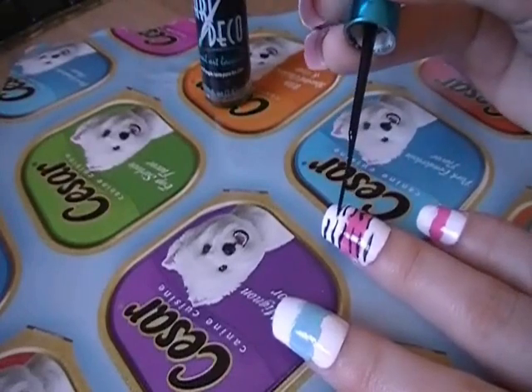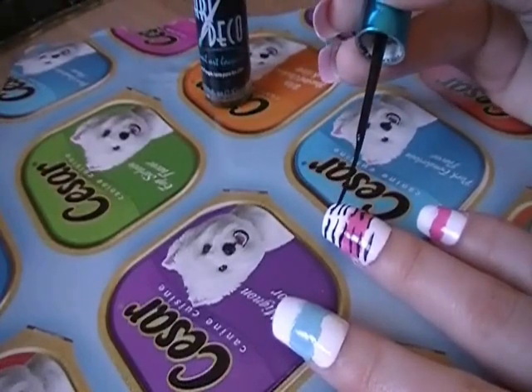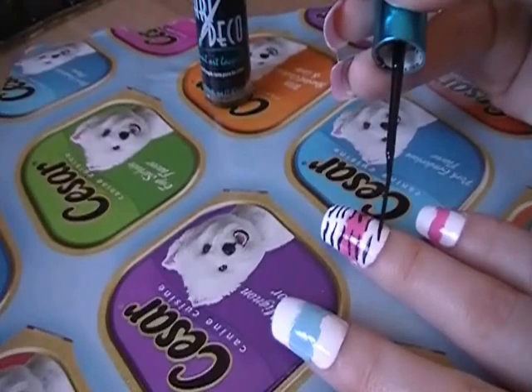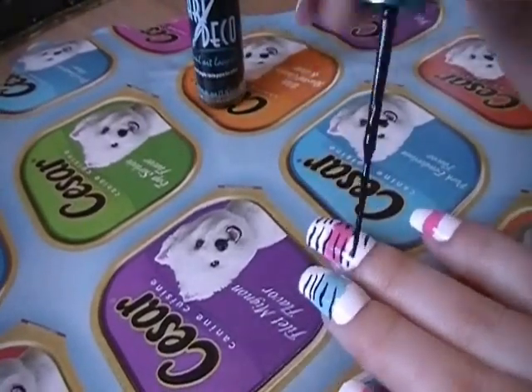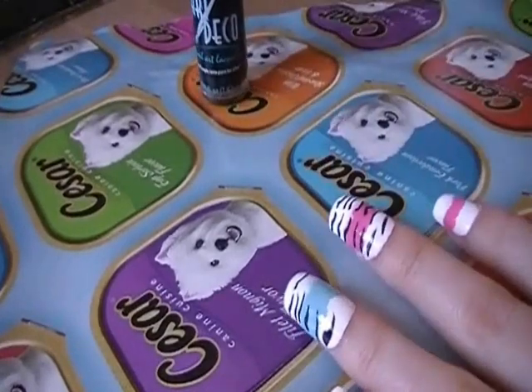This is a very easy technique to achieve even if you are messy. When you get to the sections where the pink and white meet, make sure to focus your zebra stripes there just to blend the pink and white background together evenly.